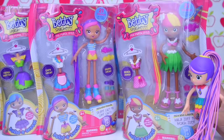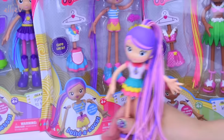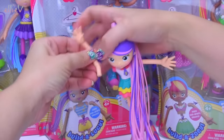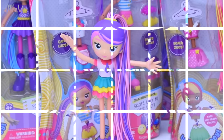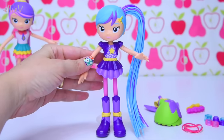We've got Kate, Lucy, and we've even got Zoe over here in her hula outfit. Each of these Betty Spaghettis come with different outfits and arms that pop on and off. In fact, all of their pieces pop on and off — it's long spaghetti hair. So let's get our first pack open.